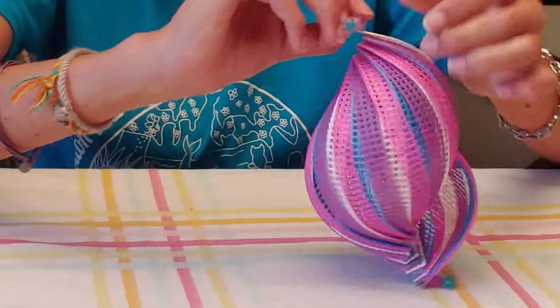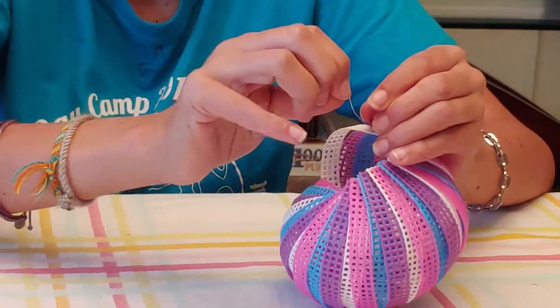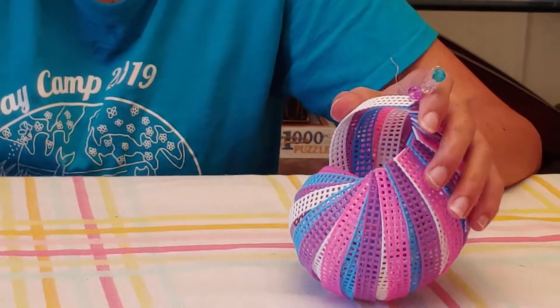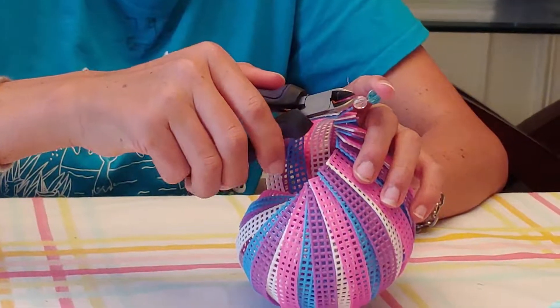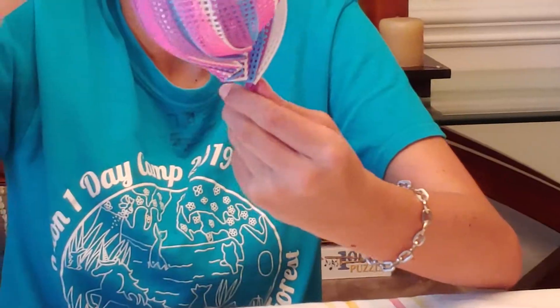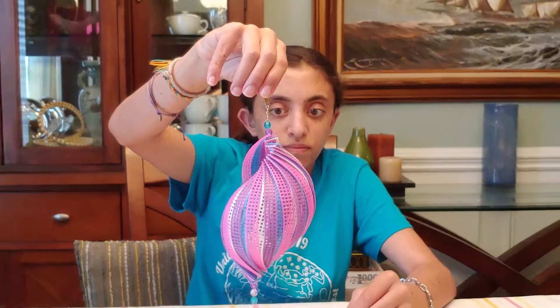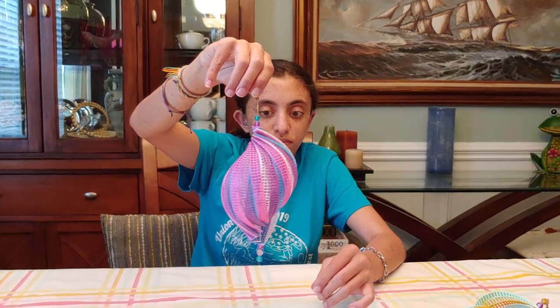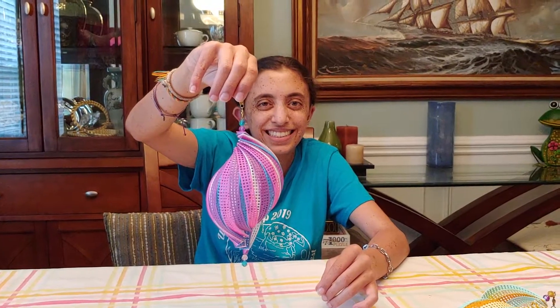This is where a set of pliers comes in handy. So you tighten it down, you push the beads down, and then you're going to take the wire clippers, you're going to clip off the excess, straighten out the little end, and lo and behold, you have a beautiful decoration for your window. A conch shell spinner. It looks great. Have a great day, girls.